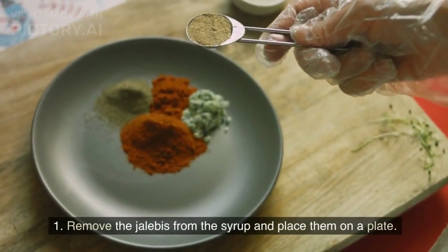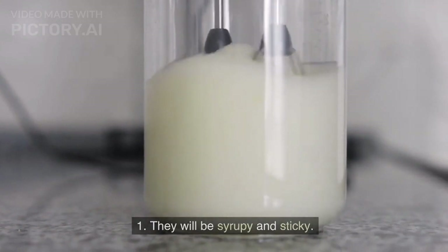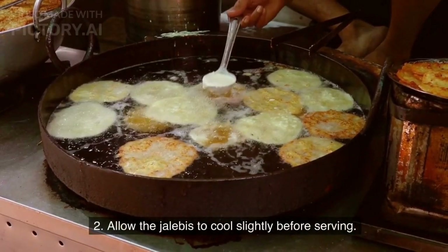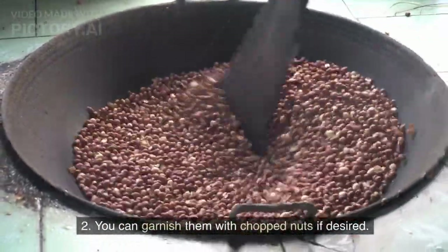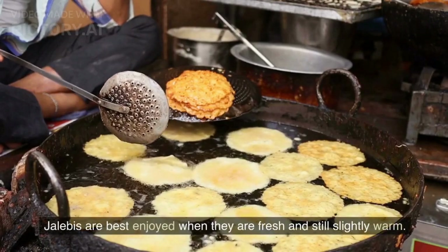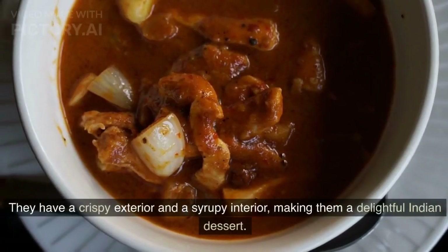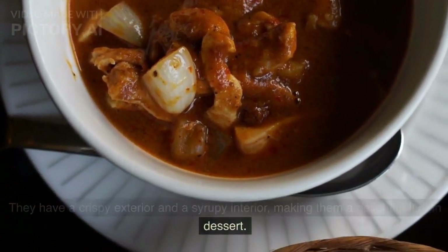To serve: Remove the jalebis from the syrup and place them on a plate — they will be syrupy and sticky. Allow them to cool slightly before serving. You can garnish them with chopped nuts if desired. Jalebis are best enjoyed when they are fresh and still slightly warm. They have a crispy exterior and a syrupy interior, making them a delightful Indian dessert.